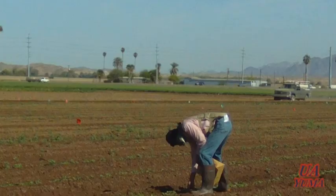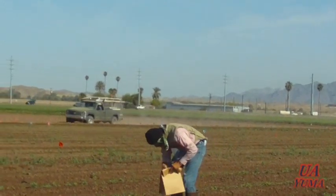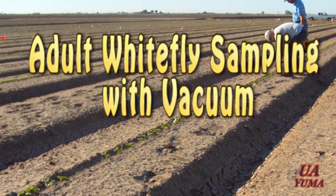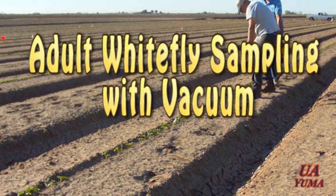This method is also used in our experiments at the U of A for evaluating the efficacy of different new chemicals against sweet potato whitefly. This video briefly describes a different method used by researchers inside and outside the U of A to sample their cantaloupe whitefly efficacy experiments: adult whitefly sampling with vacuum.